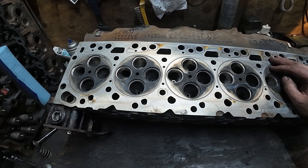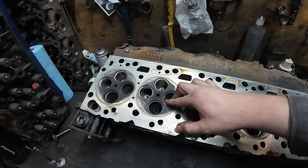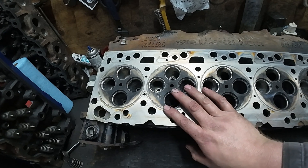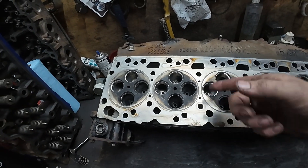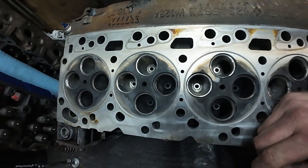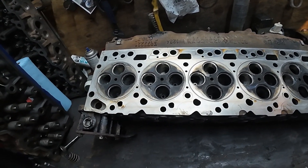I think we can run this head for another year and then do a different head next year. There are a couple things you can do to make sure your seats stay retained, because when they crack like that the biggest downfall is that it can unload your seat and the seat can fall out. Eventually this crack will go into water but it has to travel way up before it gets there, so that's not the biggest concern.